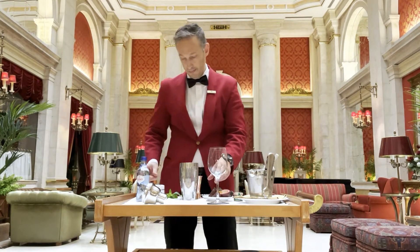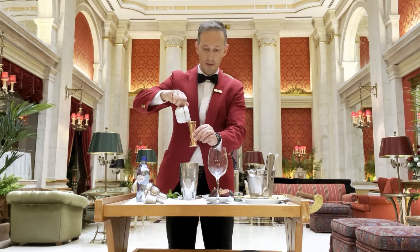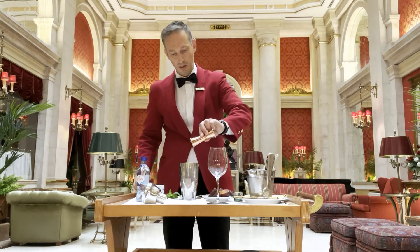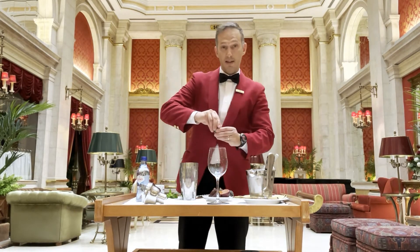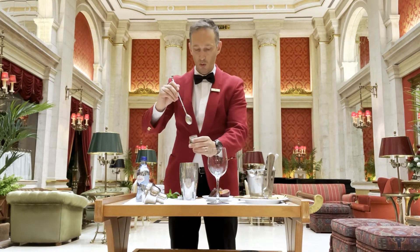And next, fresh lemon juice, two centiliters. And some honey, two small spoons.